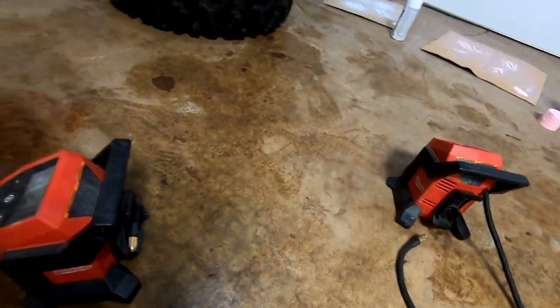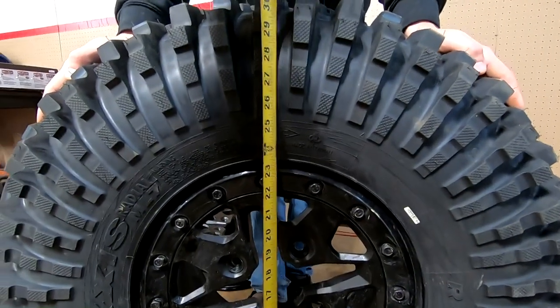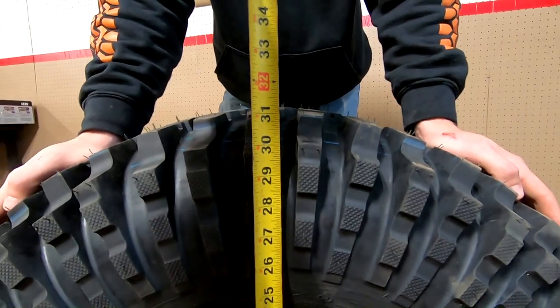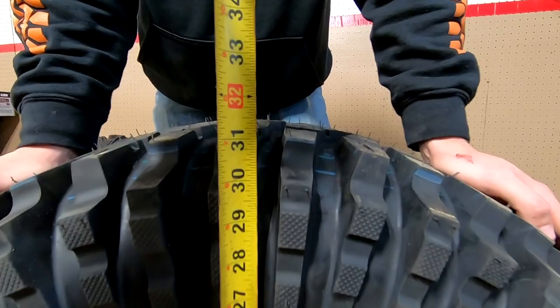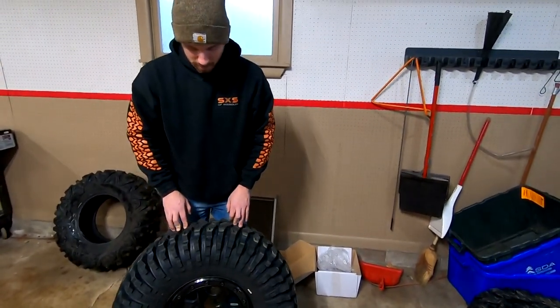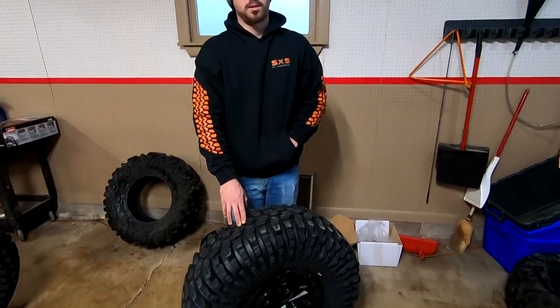Got one of them mounted up, got the bead set on the back - the old Milwaukee did the job. Kind of surprised I haven't set up my actual air compressor yet since it's still waiting to go in my real shop. The true measurements - it's about 31 and three-quarters to the middle of the tread, and we're running 15 pounds of air pressure. None of the tires really measure out to what they're labeled - with about 10 pounds is what I'll probably be running normally, probably around 31 and a half.